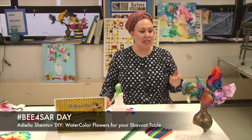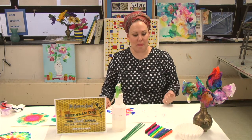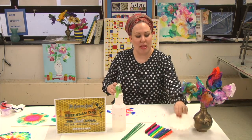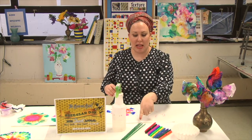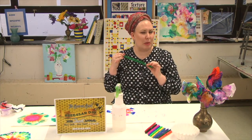Hello SAR friends, welcome. Today we're going to learn how to make some coffee filter flowers for your Shavua table. All you need are some coffee filters — any size will do — some water-based markers, some pipe cleaners, and any pipe cleaners will do, but who doesn't love sparkle?